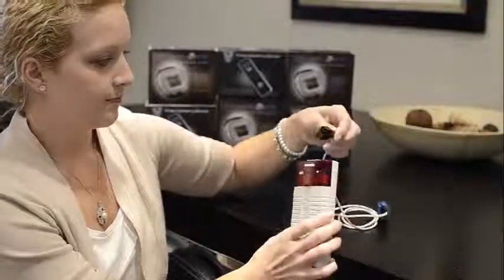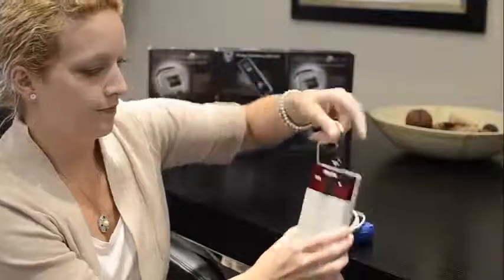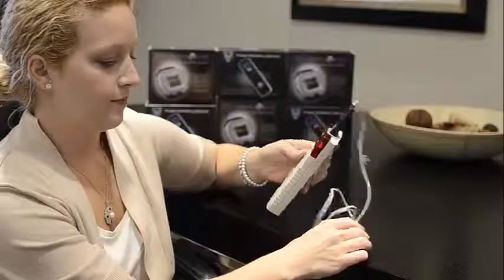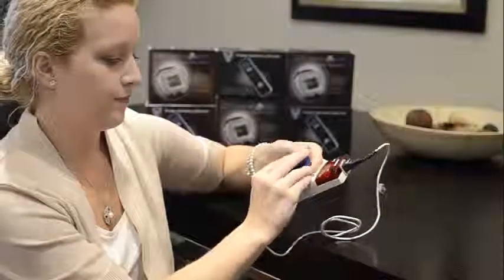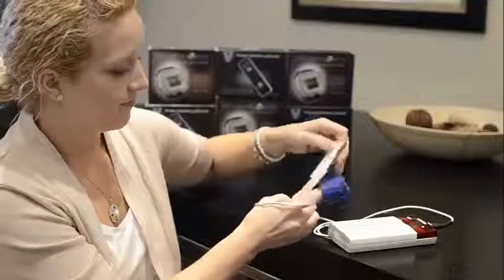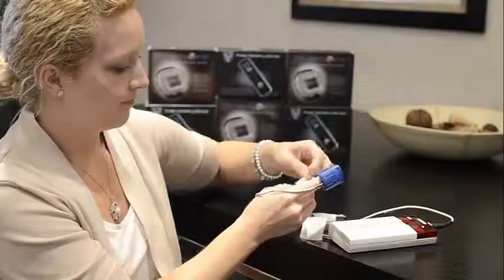Step 2: ensure that the sensor is attached to the top of the pulse oximetry device as shown. Step 3: attach the sensor to your index finger. Apply tape or a band-aid to secure the sensor to your finger.